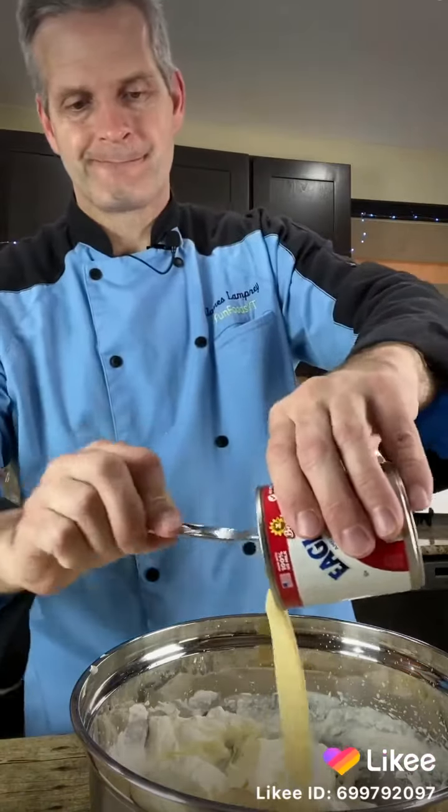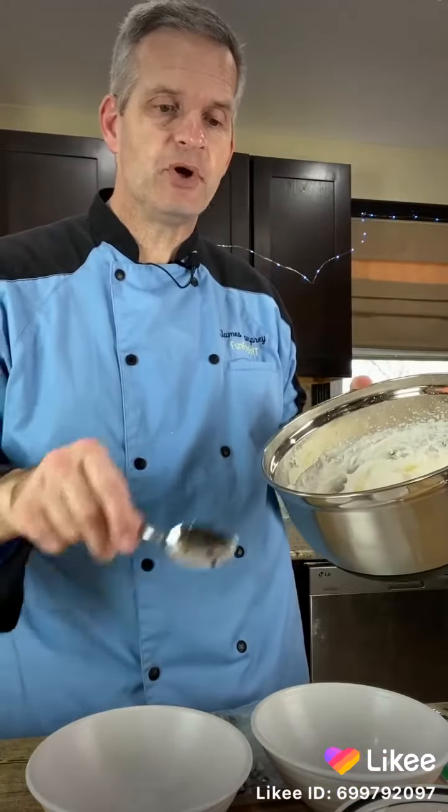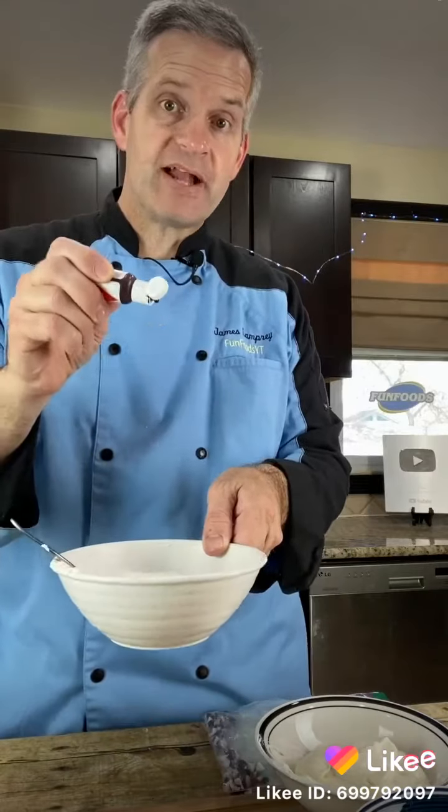Next, fold in one 14-ounce can of sweetened condensed milk. Now divide this evenly over five different bowls. Add some strawberry flavoring to one of the bowls.